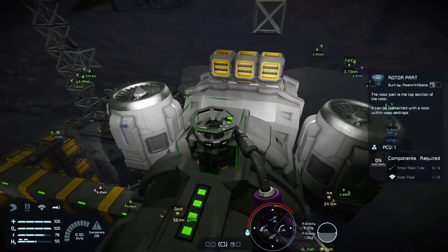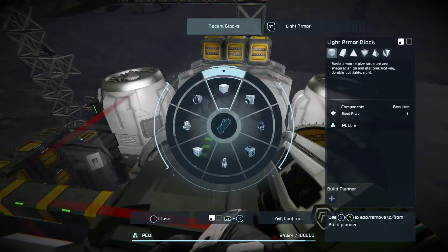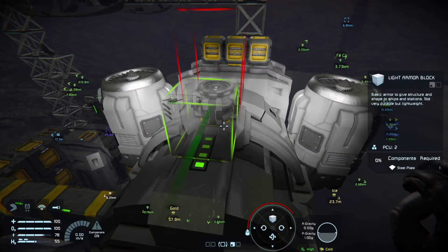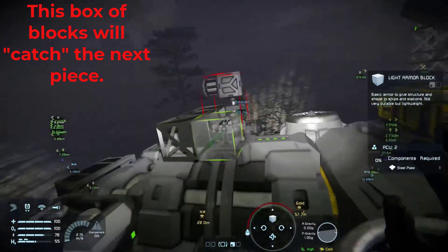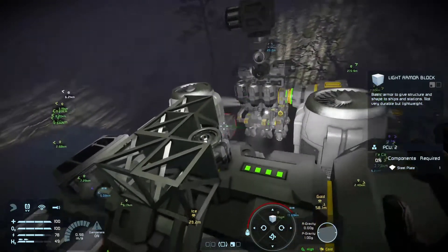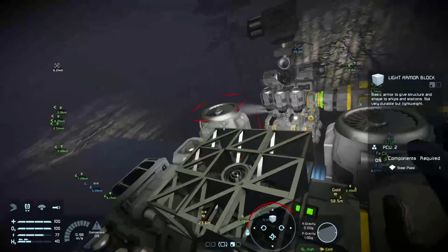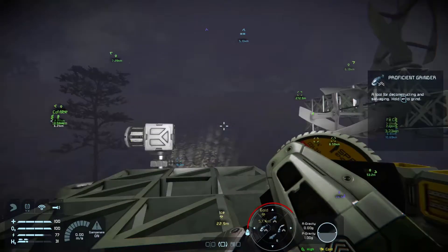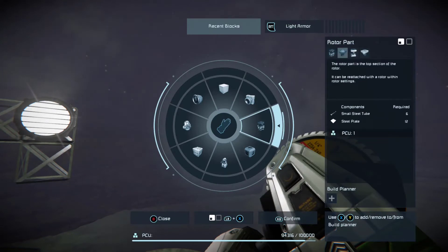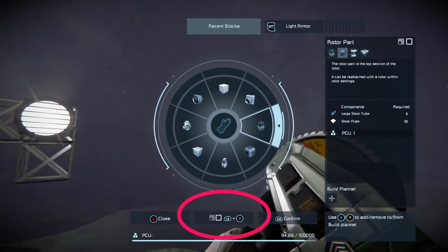You're going to weld up the bottom, but the top part of the rotor we're going to cut off. That's important. Now we're going to create some support around the rotor by putting in some light armor blocks. Now what we want to do is go over to the rotor part and change that to a large grid — see what I did there — change it to a large grid part and select it.